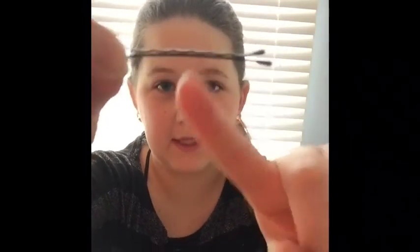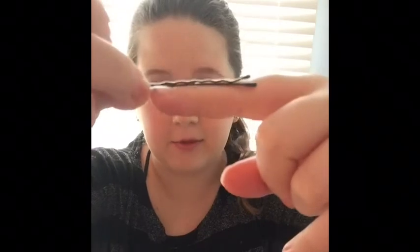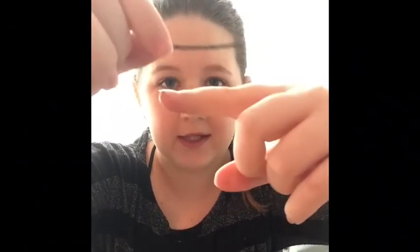Life hack number thirteen — this isn't really a life hack, it's more something you need to know. Bobby pins: the bumpy side, which is the side you normally put facing up, is actually supposed to be the side going into your head. If you put the pin in upside down, they stay better and you don't really see them as much.